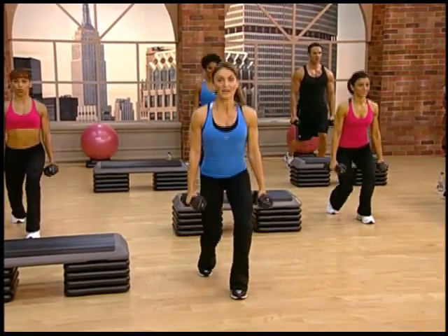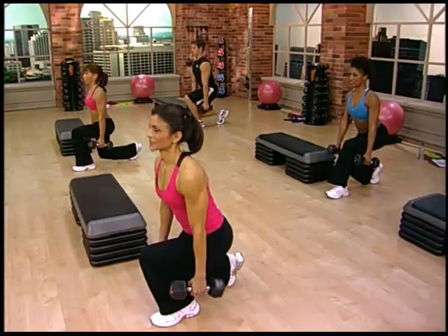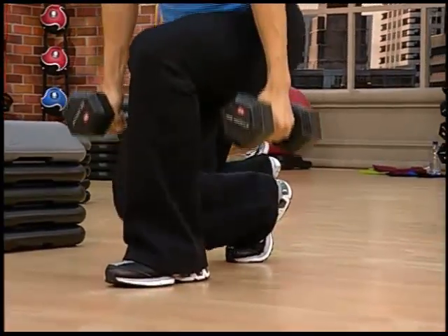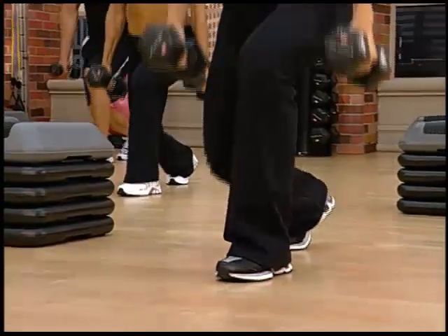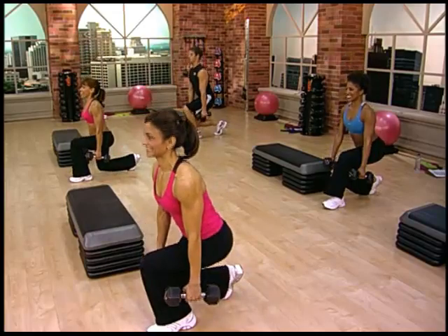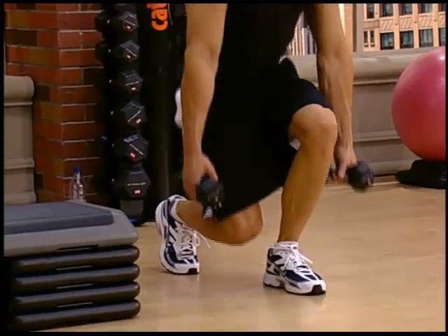One and up, two and up — keep the buttocks back so the front knee is not beyond your front toe. Come on, seven — you really feel these, and pull to the top. Who's working? You got two more here — 11 and 12.